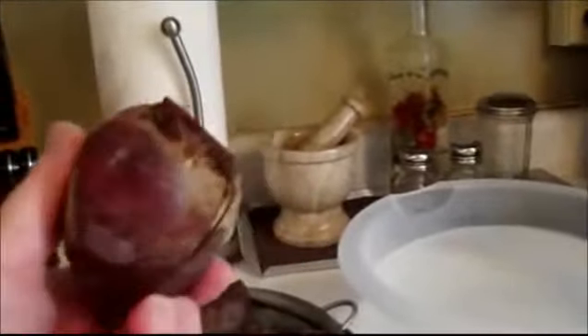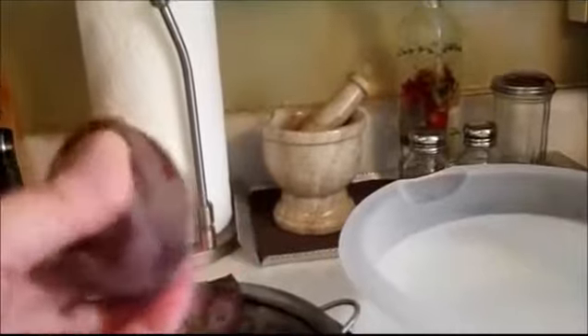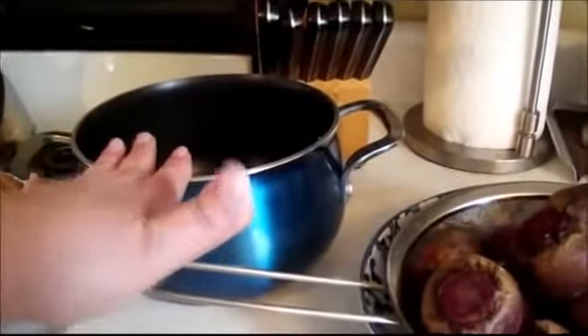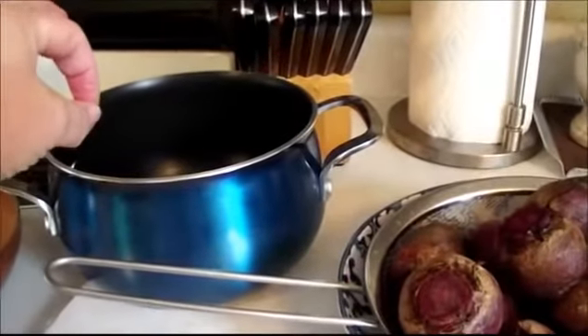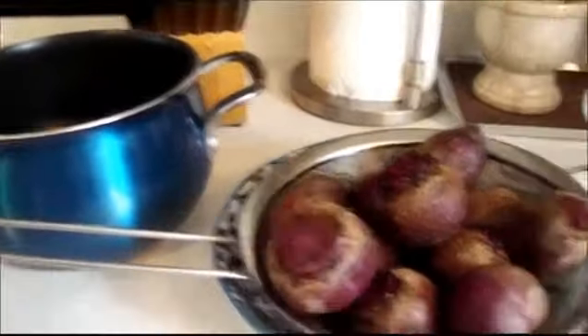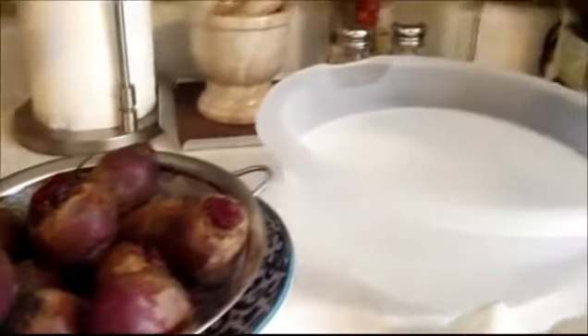Now with the beets, I'm going to cut the ridges around the edges. I've already washed them. Fill up the pot of water, boil them until the fork goes in there cleanly, and then they're going to be ready.